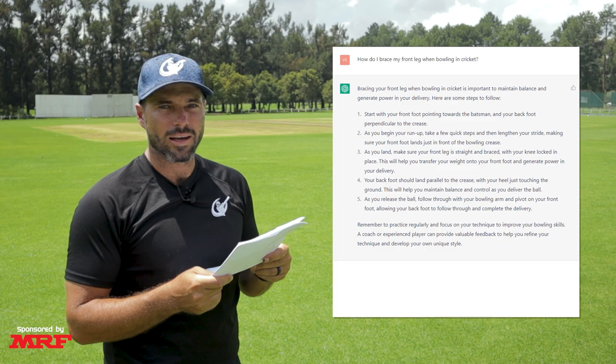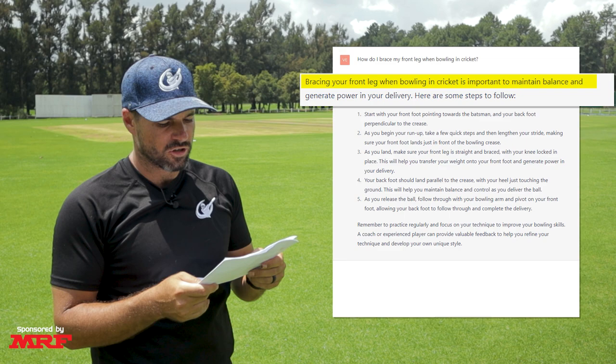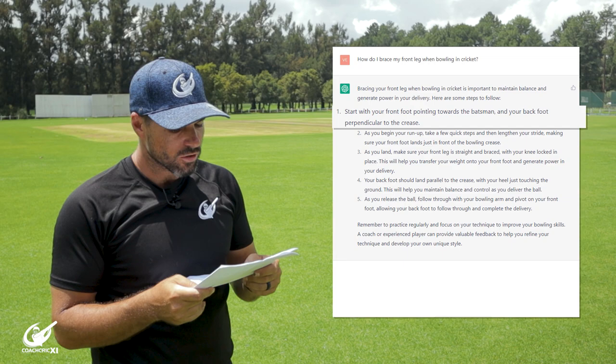The second question we asked, we decided to delve into some bowling questions. We asked: how do I brace my front leg when bowling in cricket? Bracing your front leg when bowling is important to maintain balance and generate power in your delivery. Here are some tips to follow.